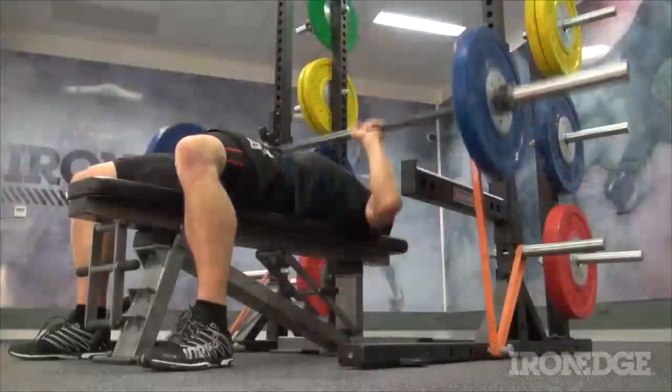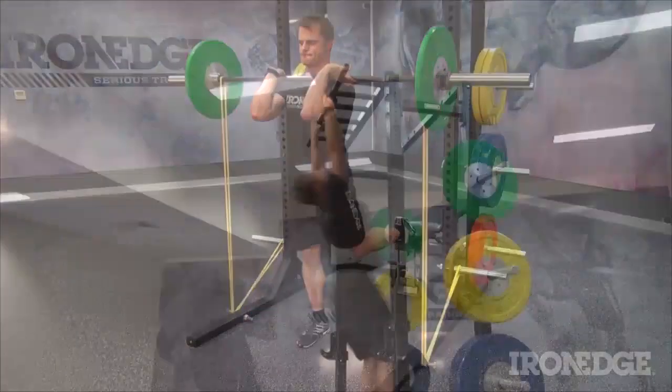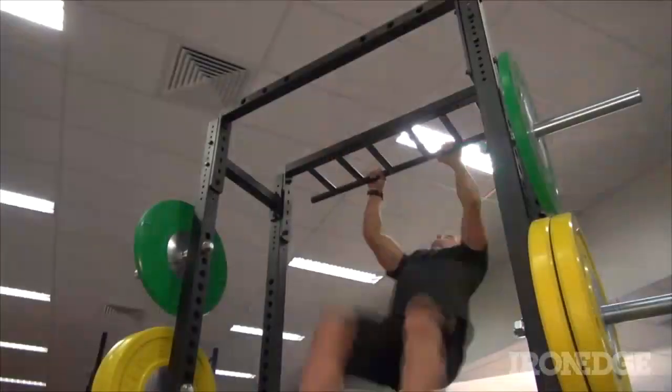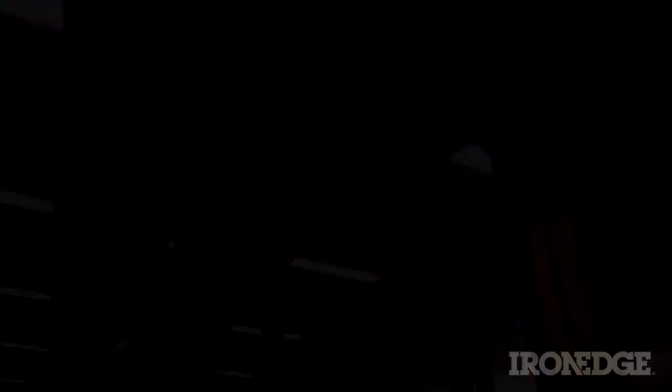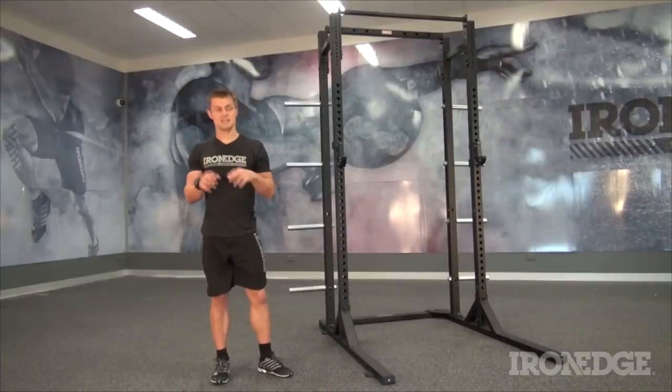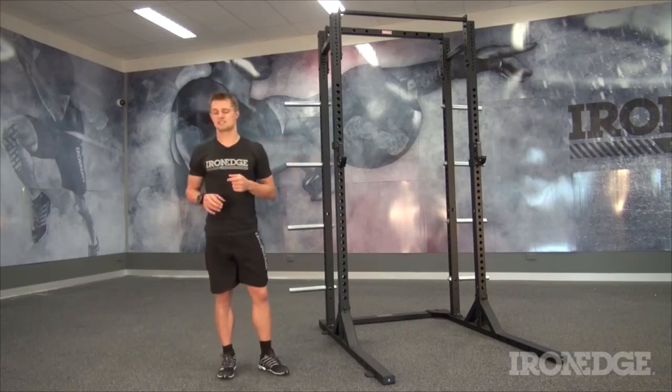So if you're looking to band load deadlifts, squats, bench presses, military presses, Bulgarians, or kip like a champ, or muscle up like a demon, this is your only and safest option. In terms of simplicity, the Assault Rack 3.0 is the ultimate incarnation of serious training sophistication.